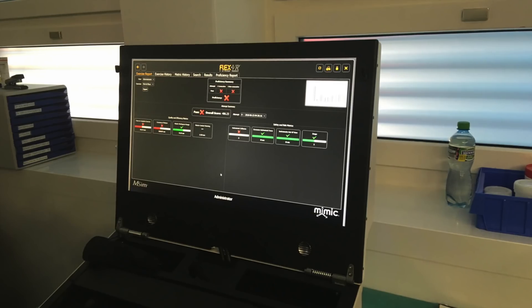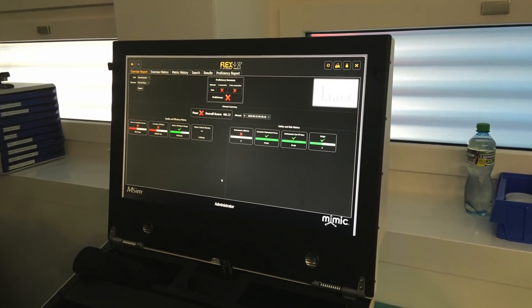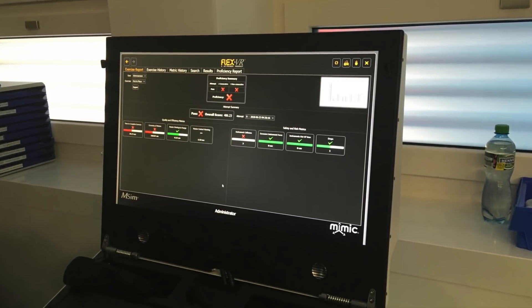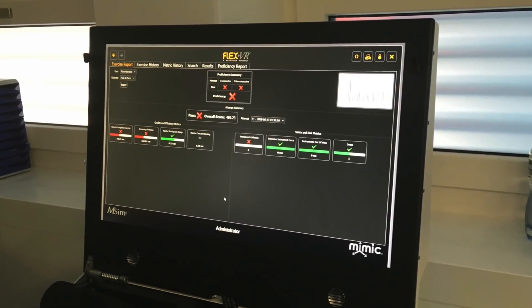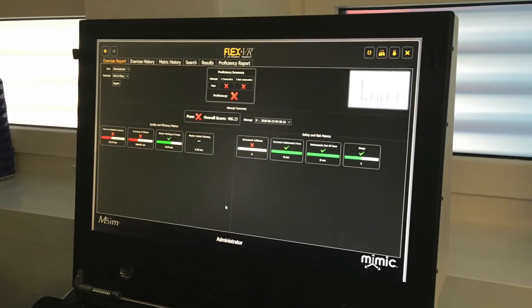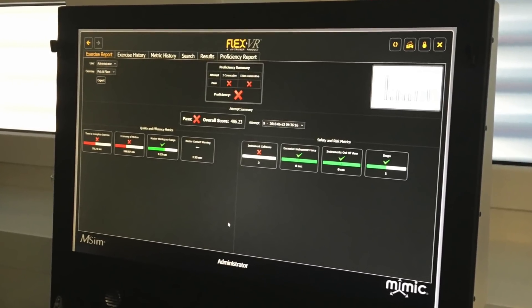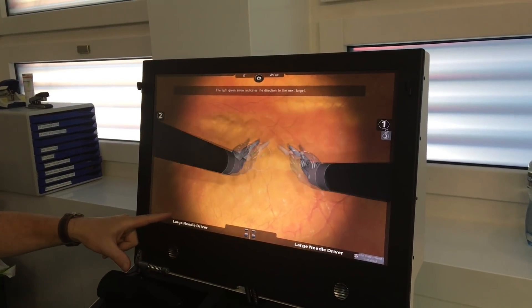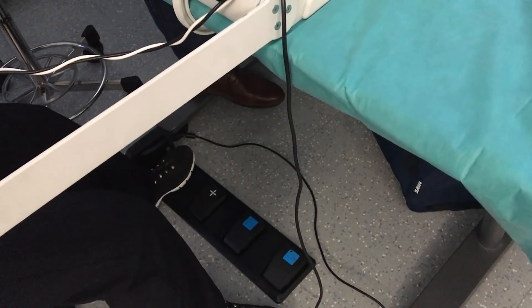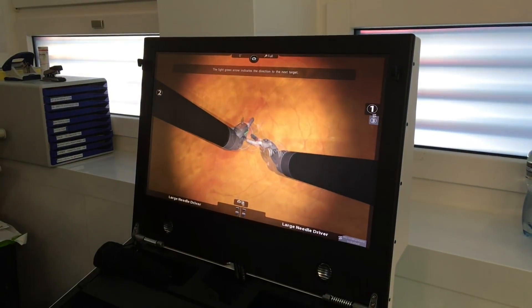One thing the original system does not have is analysis of the exercises — for example, how many moves you did or how many instrument contacts you made. There are many different exercises from basic moves up to complicated surgery, all in 3D. The foot pedals are there too, with a slightly simpler layout, but everything is in its place.